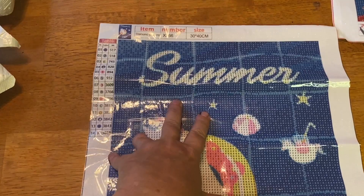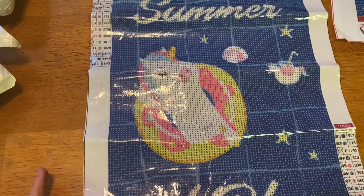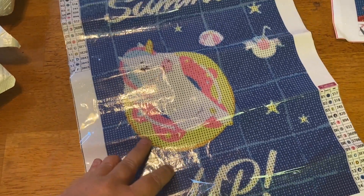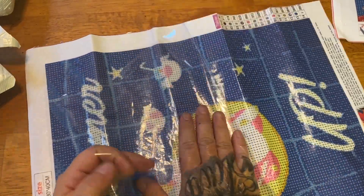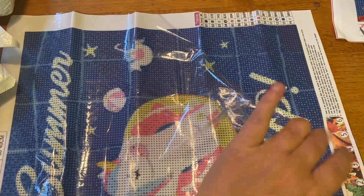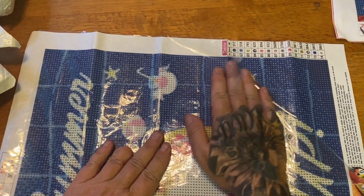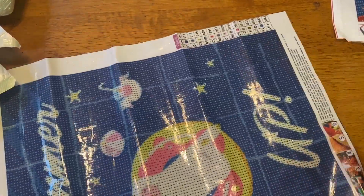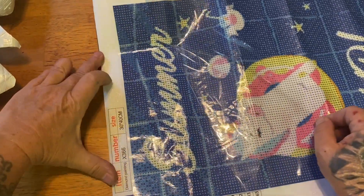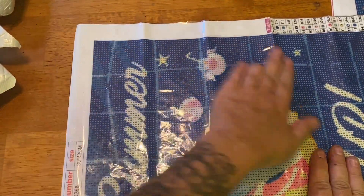It's a little 30 by 40 and it is summer themed. It says 'Summer Up' — who does not want a diamond painting with a unicorn floating around in the pool? Let's pull this back. Oh, this is already sticky. You've gotta be careful — the plastic can only go on one way, so be careful because you could potentially ruin your diamond painting. Pulling the plastic back makes a big difference; they've been rolled up in the mail for so long.